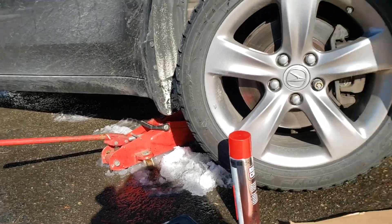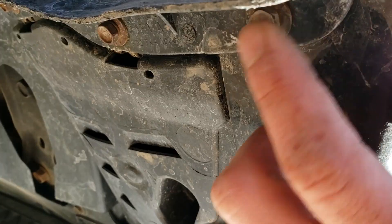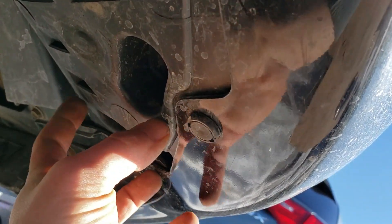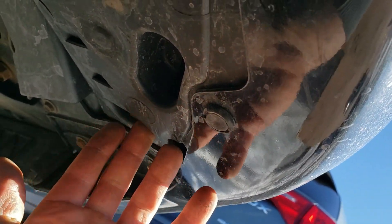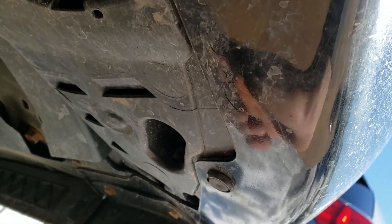I will not stick my head under because I don't want to die. There are four bolts, all 10mm — one, two, three, four — and the clamp with the flathead. Once you get all that removed, all you've got to do is pull this forward and down and everything will come out.